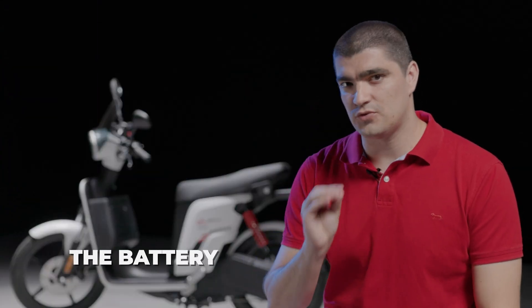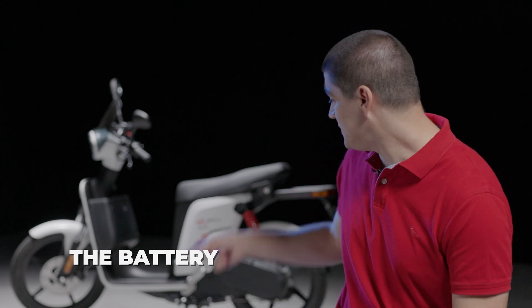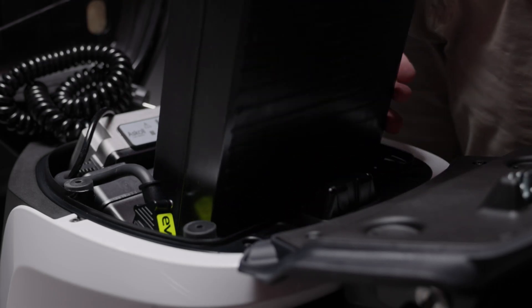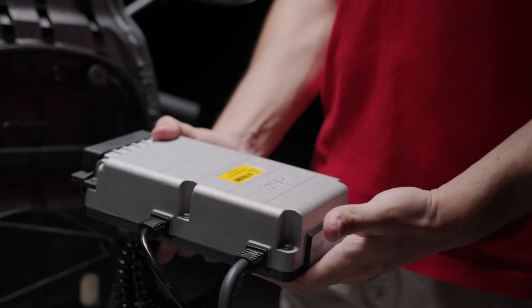This scooter comes with two 1.4 kilowatt hour lithium ion batteries, located right under the seat. These batteries are removable — they are 8 kilos each — and they can be charged within the scooter, or taken out together with the charger and charged separately at home.